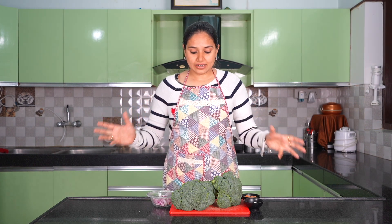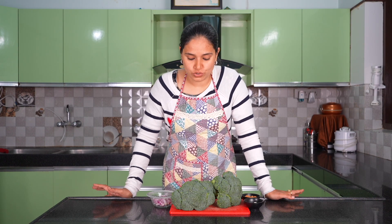Broccoli has antioxidants which are very good for your body and heart. So every day I recommend broccoli soup. Broccoli is really very good for your heart.